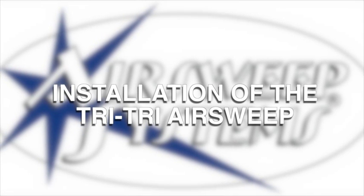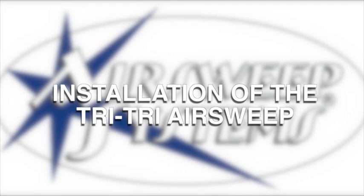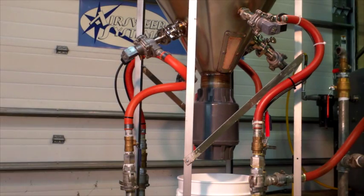The TriTri AirSweep nozzle design brings a new flexibility to the AirSweep system family, allowing for quick installation and removal of the AirSweep nozzles without tools. This makes it a perfect fit for portable vessels or for use in applications requiring frequent changeout or removal of nozzles for sanitizing.